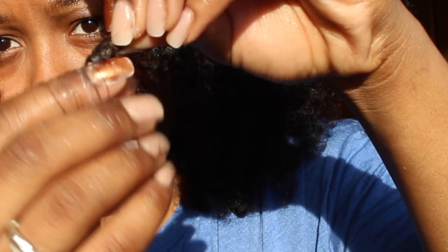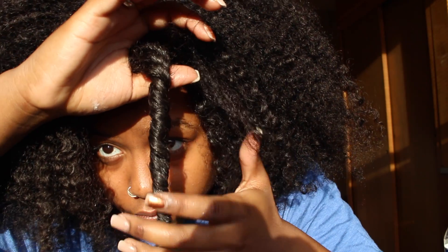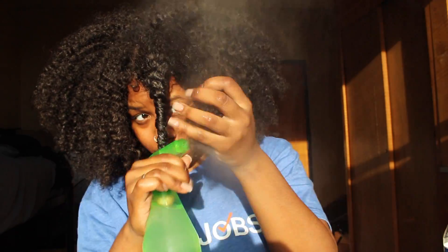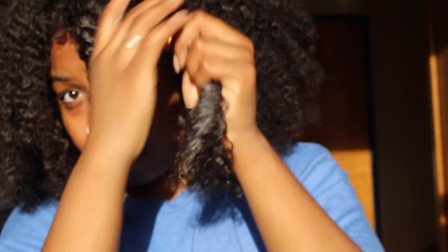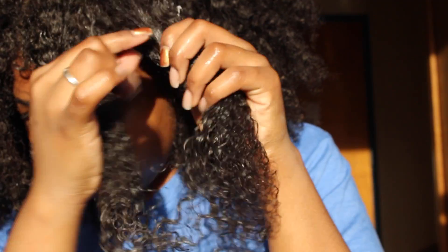When you get to the bottom of the hair, take your finger and coil the bottom. When it dries, it adds an extra layer of curl on the bottom so the hair transitions with a gradient curl. This is what the twist should look like — tight. Now you're going to repeat the same steps.